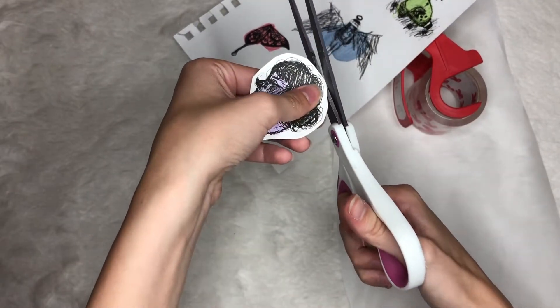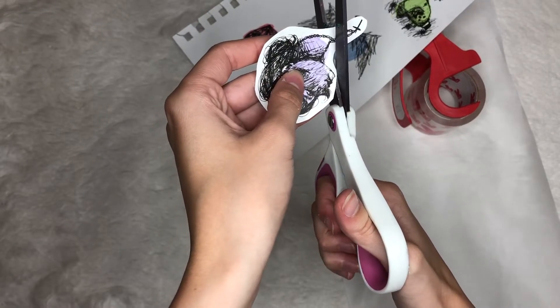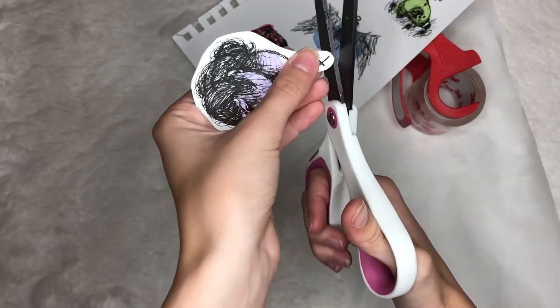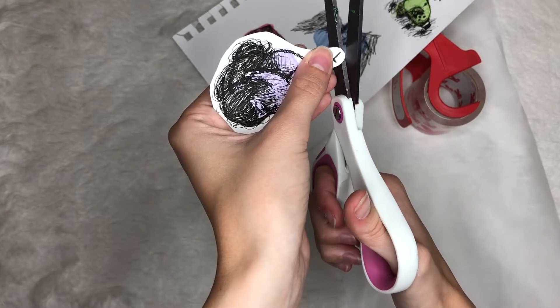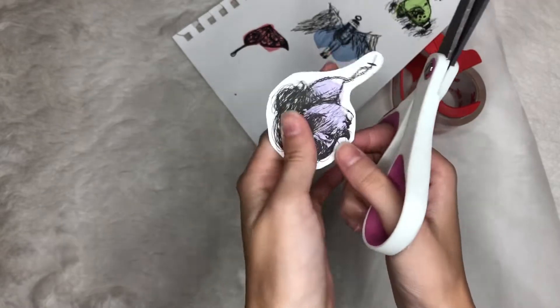Now I'm just going around and smoothing out any of the harsher edges. So if there's a point or something, I wanted this to have a very sleek and curvature design to give it more of a friendly feel to it.